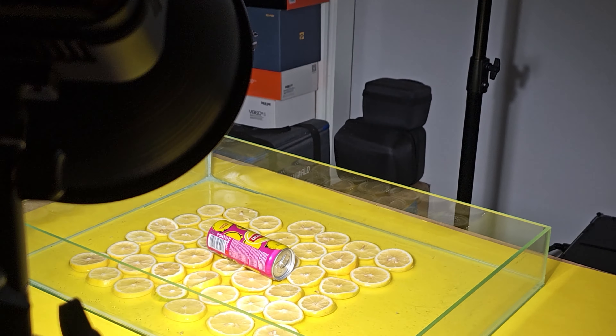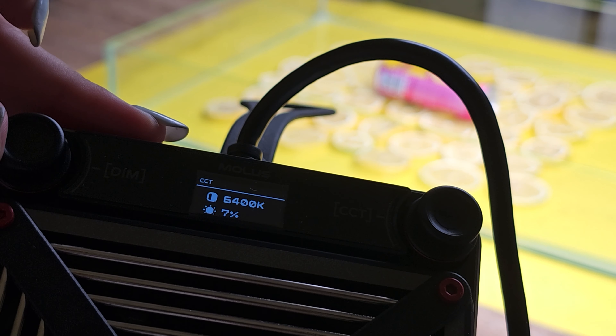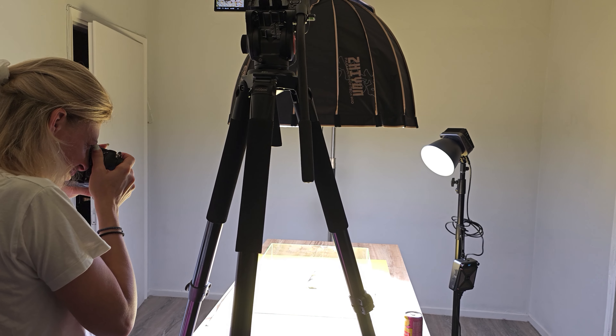The Zhiyun Mollius G200 is a great light for video recording and photography. The light is incredibly bright and provides an even and consistent light with its 300W power output. The color temperature is adjustable from 2700K to 6500K, allowing you to customize the lighting to suit your needs.